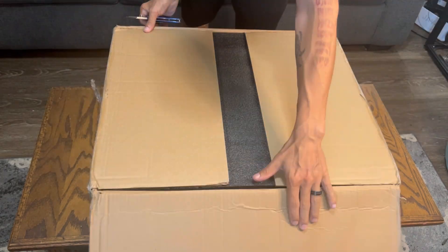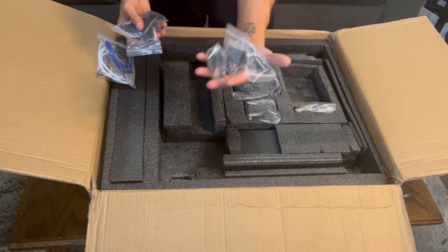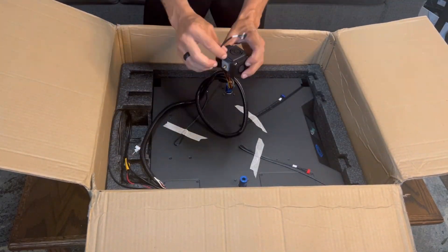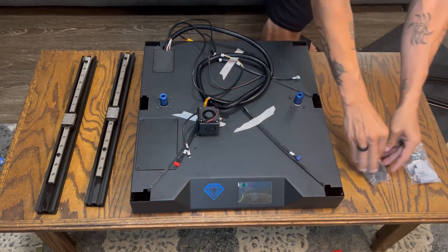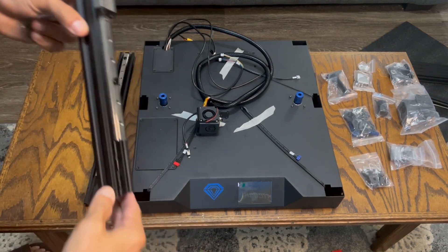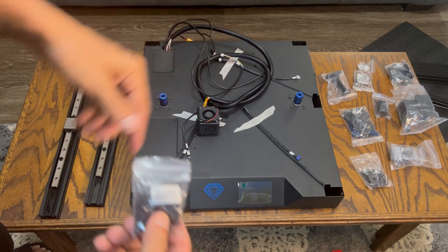Now let's move along to setting the machine up. First things first, open the printer and start getting everything unpacked. There is a manual if you need a backup reference on assembly or parts. Once you have the box cleared, grab the base — that's where we're going to start. Grab the side rails and all the pieces needed for assembly. The linear side rails are installed facing inward, lined up with the gap on the bottom, mounted with four M5 screws, two on each end.